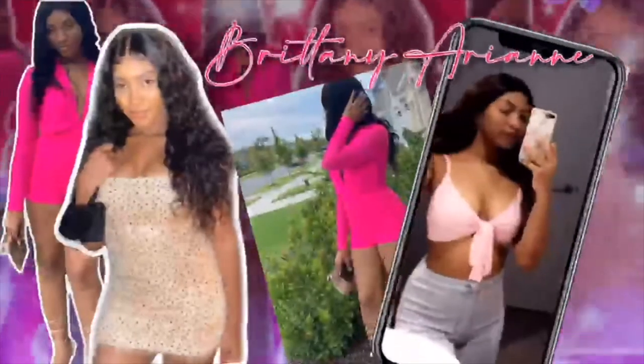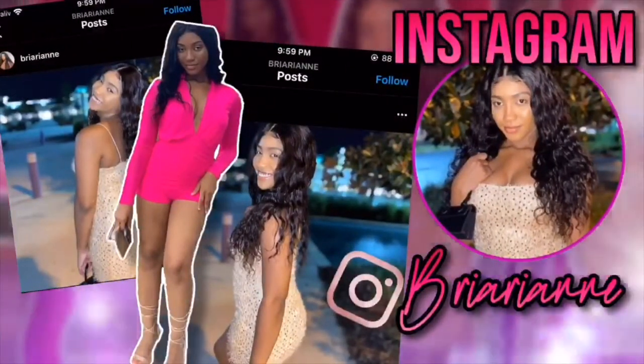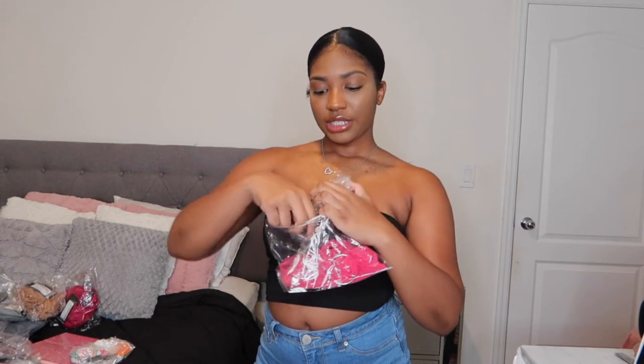I am so excited for this haul! Hey guys, welcome back to my channel. So today we're going to be doing a Boohoo haul. The first haul we're going to do is the Wraparound Buckle Detail Crop Top — I think it's UK sizes — so let's see how it looks.